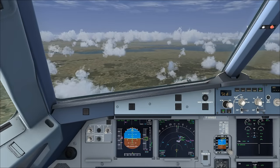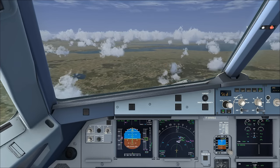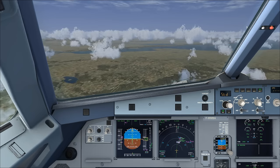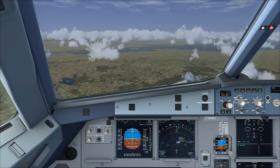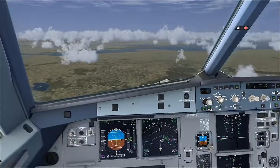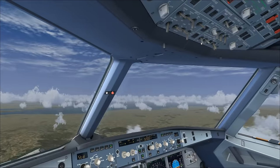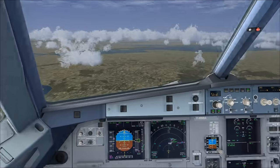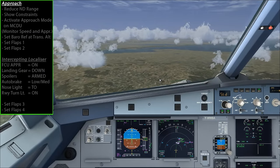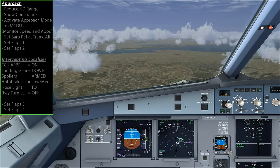In this video we're going to be doing our approach and landing at Inverness Airport, which is just ahead of us. At the end of the last video we did a couple of steps as we passed through 10,000 feet - we turned on the landing lights, landing system, and seatbelt signs. Now all we do is simply continue flying along our approach.